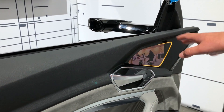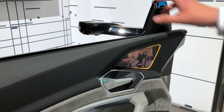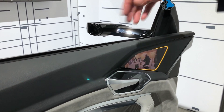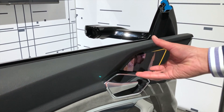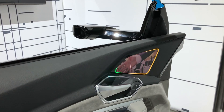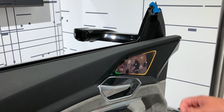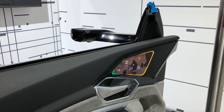We also have the cybersystem blind spot information. When you have a critical object there, you get an overlay with that information. When you then activate the turn indicator, you get a warning so you know you shouldn't overtake them.